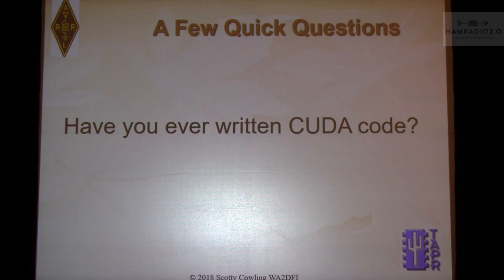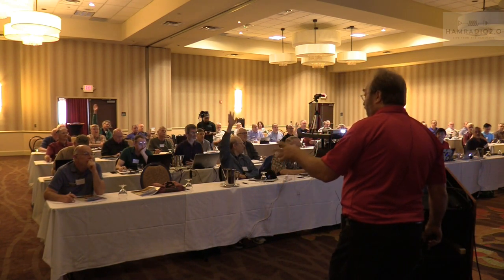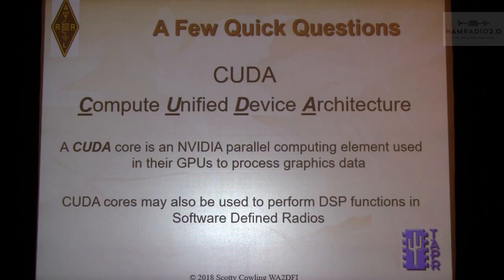Anybody ever written CUDA code? Do you know what CUDA is? So this is what CUDA is — it's basically a graphics core, an NVIDIA graphics core that ships in their graphics processors and comes in arrays. For instance, the first array Phil Harmon was using for directory conversion is a 192-core array. The TK1 board cost $192 — so it was $1 per core.